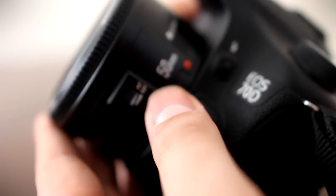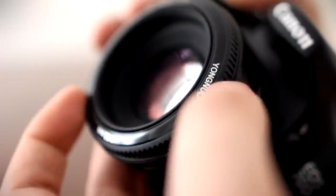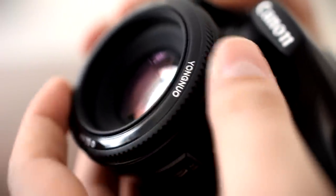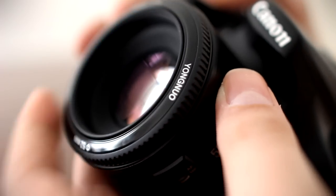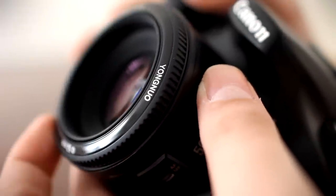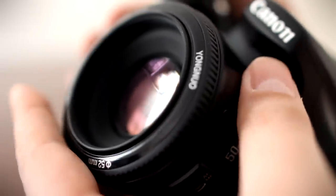Neither lens has full-time manual focusing, so you'll need to turn off autofocus in order to turn that focus ring safely. The front of the lens extends as you change focus, but it doesn't rotate, which is useful for people using polarising or graduating filters. It has quite a small 52mm filter thread, the same as the Canon lens.